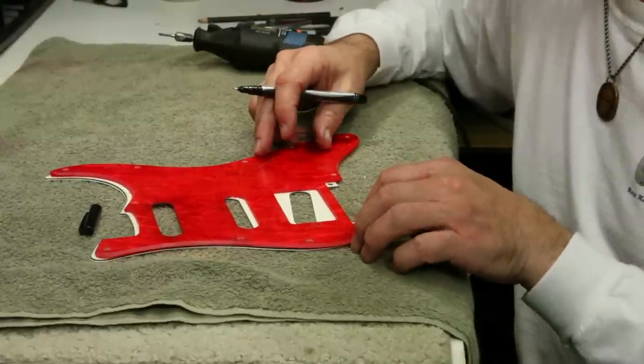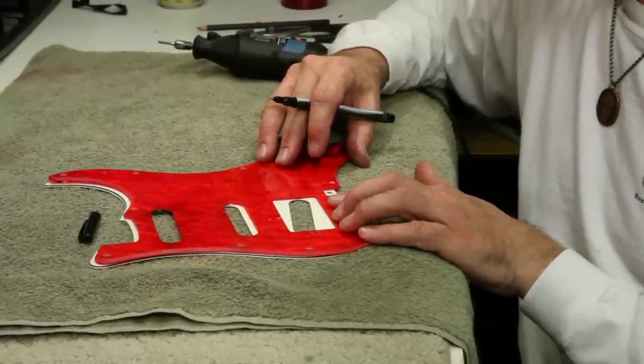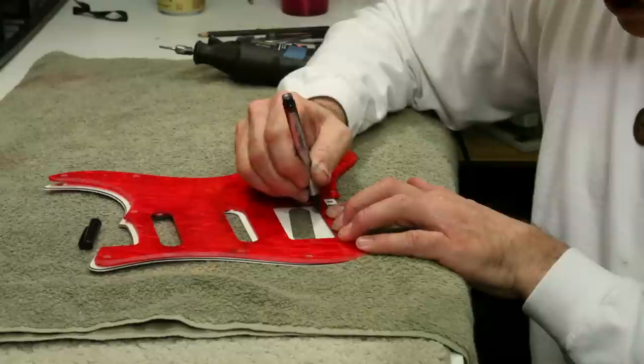The first thing I want to do is line up my template on the face of the pickguard, just so, and then using a permanent marker, trace the inside perimeter of that hole.